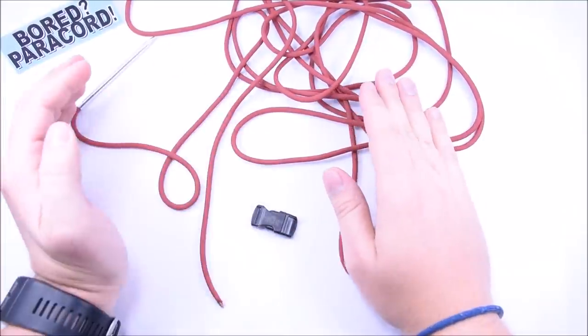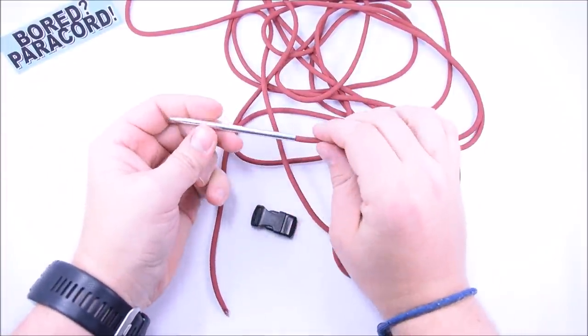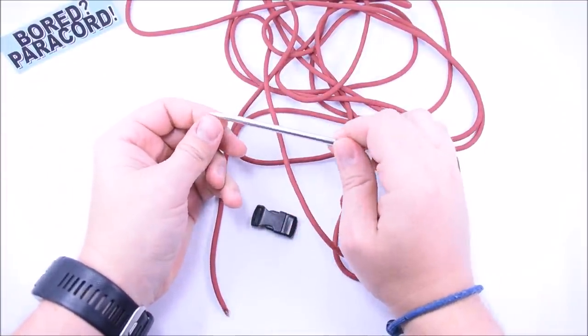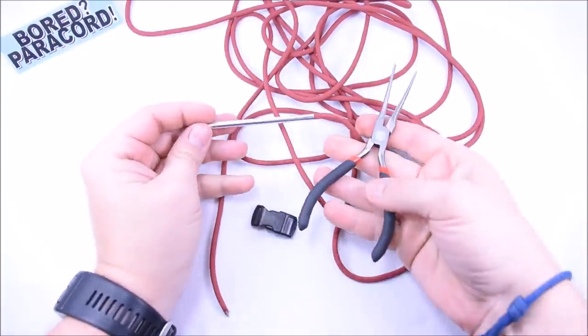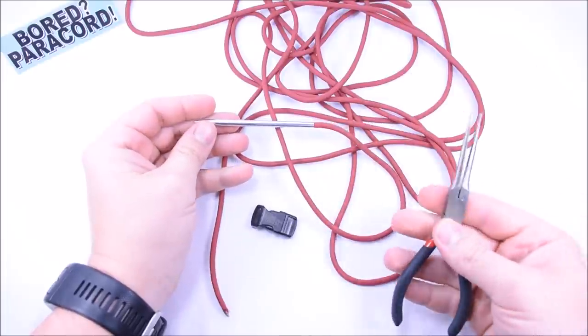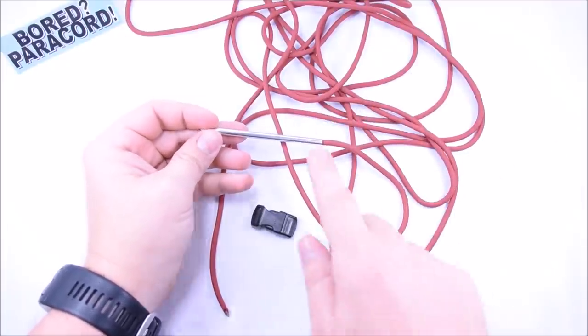Let's get started. You will need a FID. You can also use a pair of needle nose pliers, which I have over here too — these work great, but they're a little more time-consuming than the FID. The FID will definitely be your number one tool.